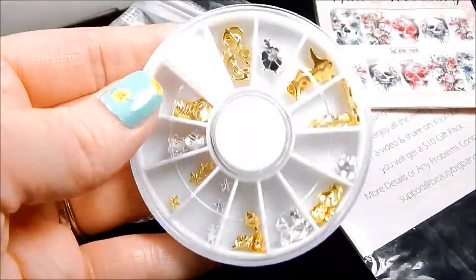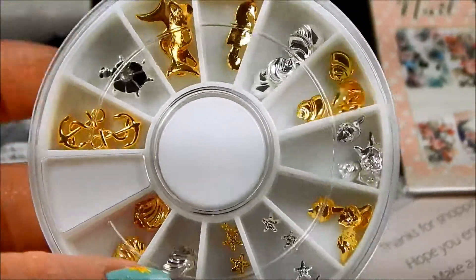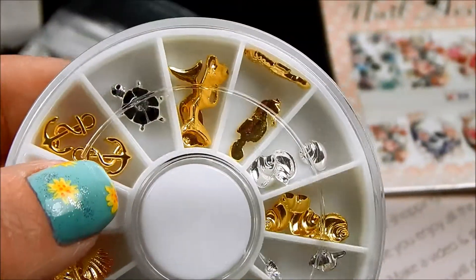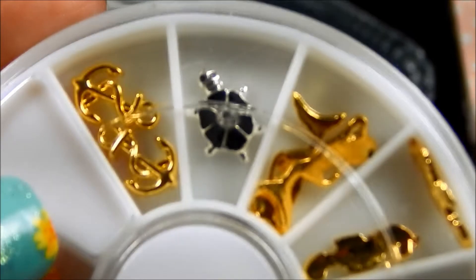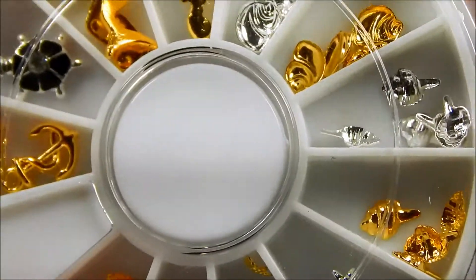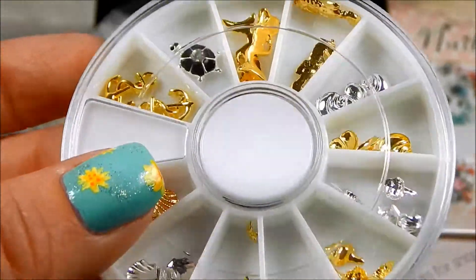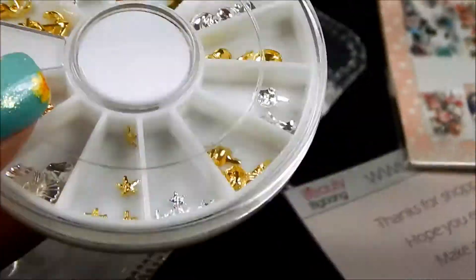First up I want to show this nail wheel from Beauty Big Bang. You can see it's got a lot of different studs in it — stars, shells, mermaids, and look at the little turtle, it's so adorable. Lots of cute items. I've already used some of the studs in this and I'll probably upload the video on that in a day or two.